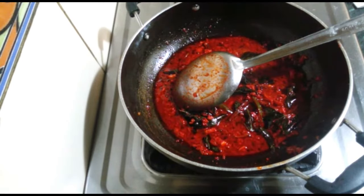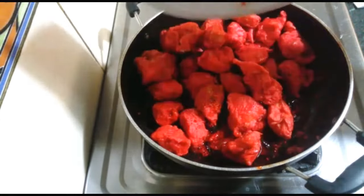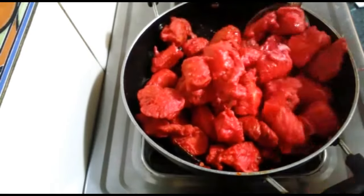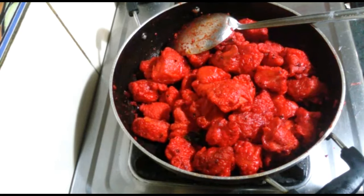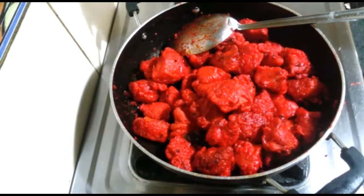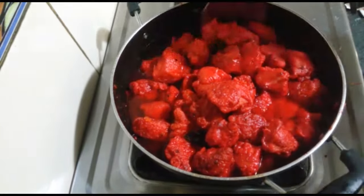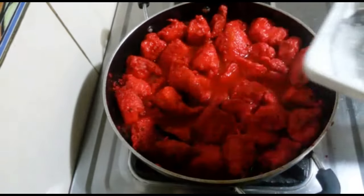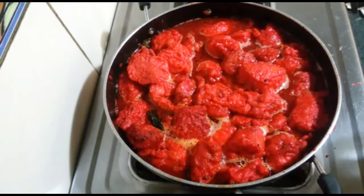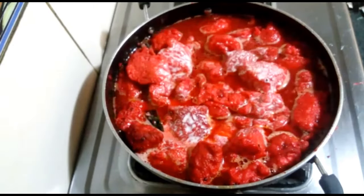Add the chicken and mix it. Add 1/2 cup of water, 1/4 cup of cornflour, and 3 tablespoon green. Add 1/2 teaspoon of cornflour and mix it well. We will cook.